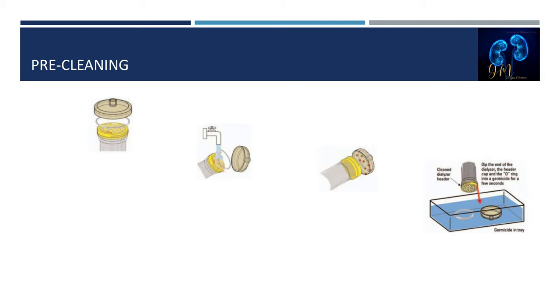Some dialyzers have removable header or end caps. The header caps are removed and any clotted blood is removed from the header using a free-flowing stream of AAMI-quality water. No foreign objects such as paper clips or cloths should be used to clean the headers. Header caps are immersed in a disinfectant prior to being replaced on the dialyzer. All parts including header caps and O-rings should remain with their respective dialyzer to avoid cross-patient exposure.